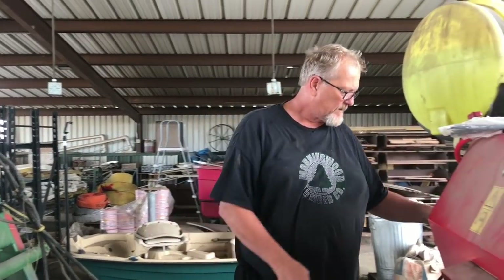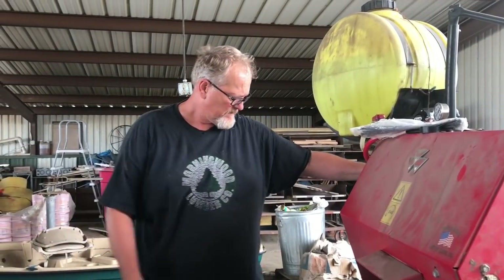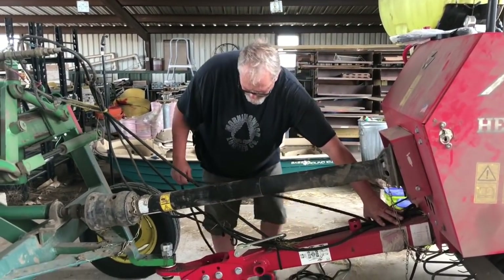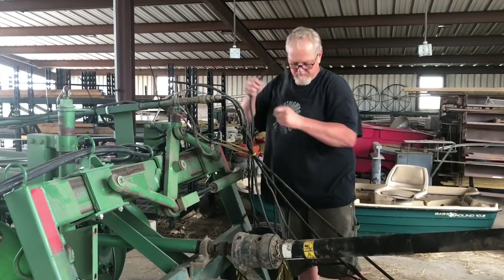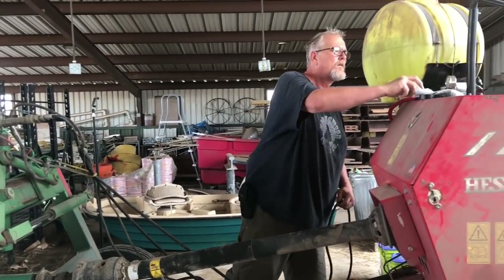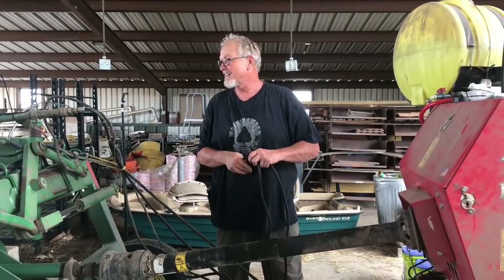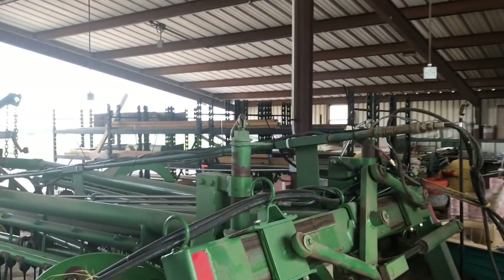I'll show you what I'm gonna do first. I'm gonna have to do it like this. That'll be enough. Oh, I'm gonna get you about a thousand zip ties! Well, if you look down that rake, you can see all them zip ties there — and that's not even all of them.